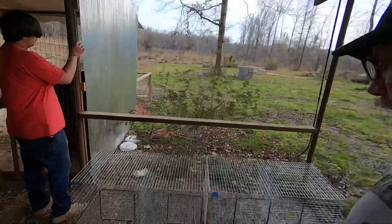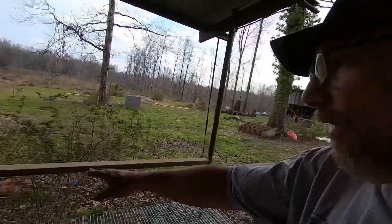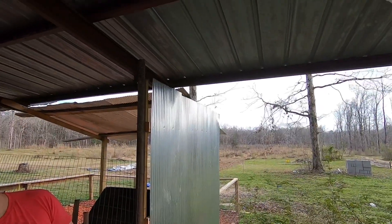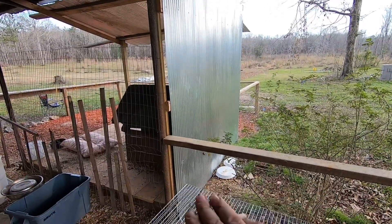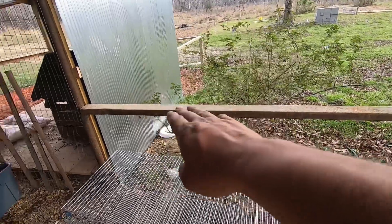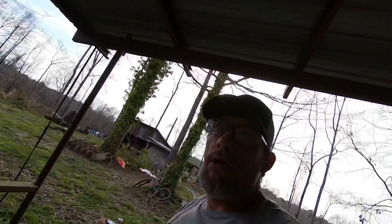Now we got the cages put together — all one big long section, eight foot with four different cages. We got this bar that runs across right here, so we're going to hang it from the top on the front side from this beam. We'll drop some wire down and hang it, and the back will rest up against that. Then we're going to wire the back four or five, six times across this rail so it'll be good and sturdy. I'll set the camera up to the side so y'all can kind of see what's going on, and we'll talk after.